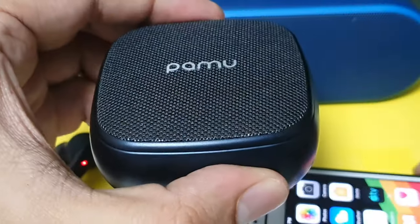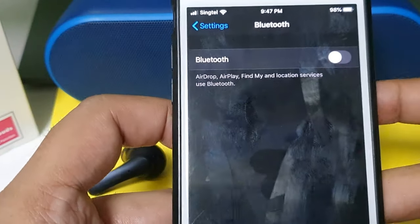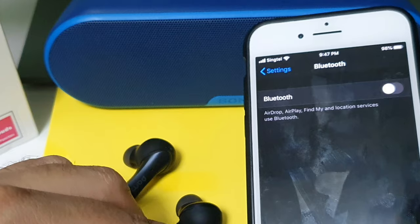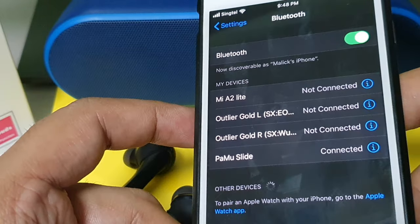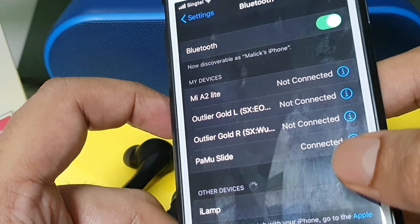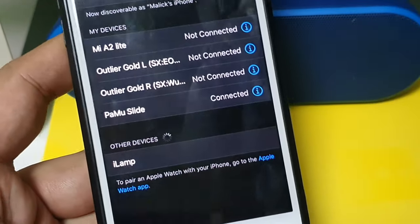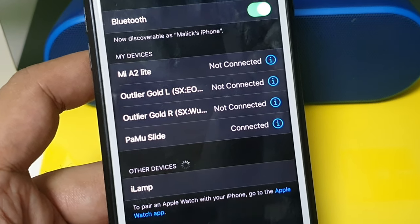Let me show you the auto pairing. I've done the initial setup of this device to the iPhone. Now by turning on Bluetooth on the iPhone, it auto connects to the Pummel Slide headset — just now it was not connected, and now it's connected. It's a seamless connection, another cool feature of this Pummel Slide.